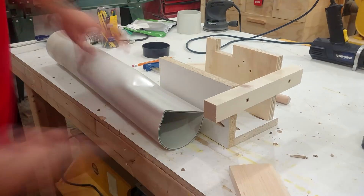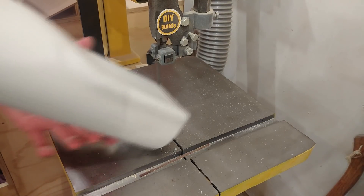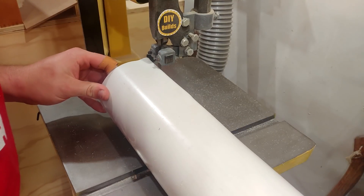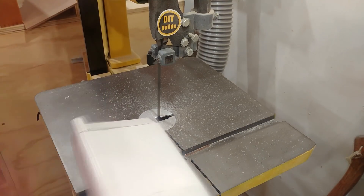I'm going to bring it over to the bandsaw and chop off the one side closest to the router to increase airflow on that side. This PVC pipe is going to have the hose going in the top and the opening on the bottom to suck.